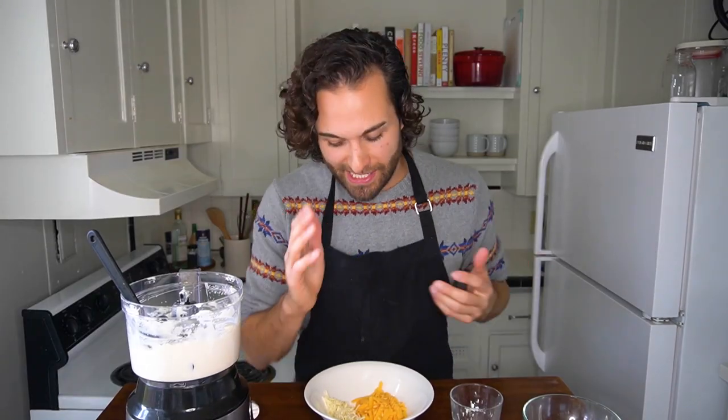The tip to make this dip perfect is to coat three-quarters cup of shredded cheddar and a quarter cup of Monterey Jack cheese with four teaspoons of cornstarch. Coating the shredded cheese in cornstarch helps absorb moisture as the cheese melts, making for a much smoother dip that isn't stringy or clumpy.